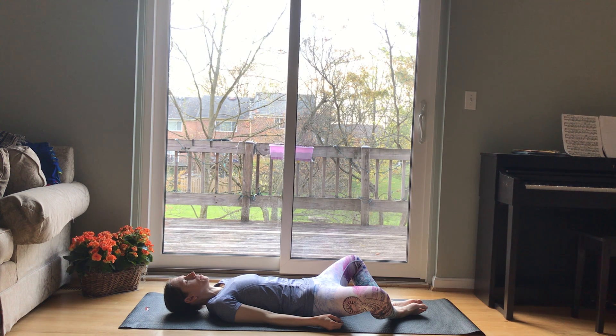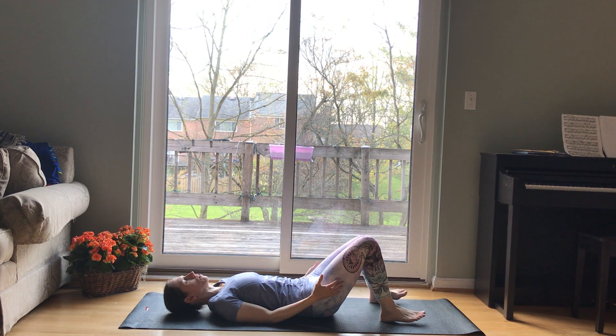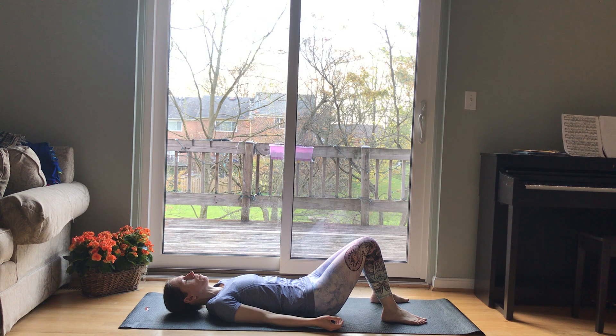Feel your breath, taking slow deep breaths in and out through your nose if that's comfortable. Perhaps setting an intention for your practice. Take one more breath here.